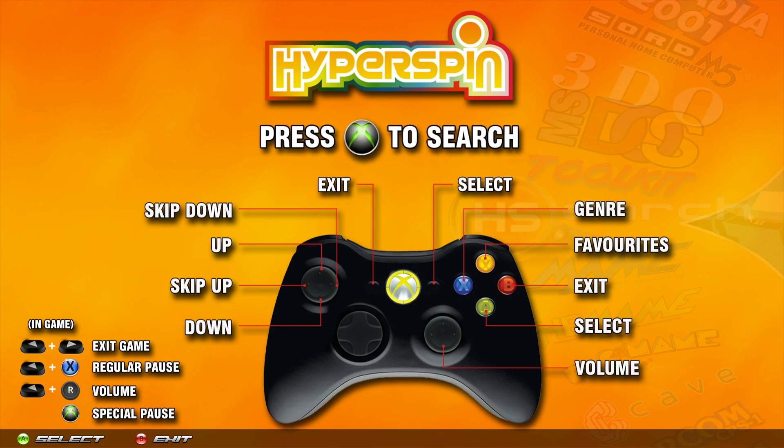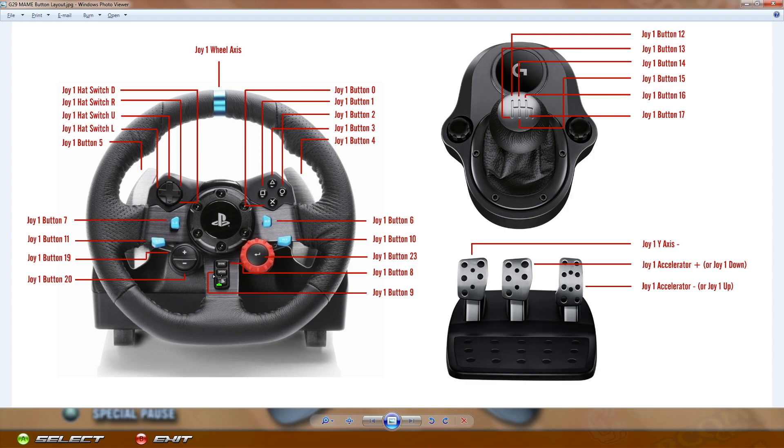Another important thing to keep in mind: when you're making selections in different games - going through menus, selecting a car, choosing automatic or manual - every game is different. Most driving games you do it with the gas pedal: steer left or right and select with the gas pedal. But not all of them are like that - some require you to press the Start button to make a selection, and again the Start button would be the Option button on the wheel.